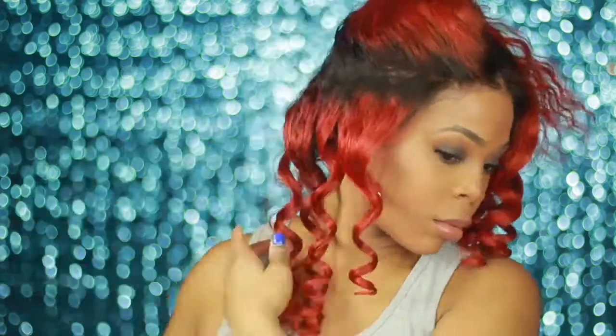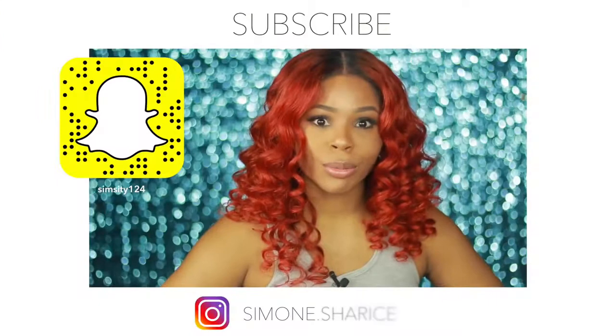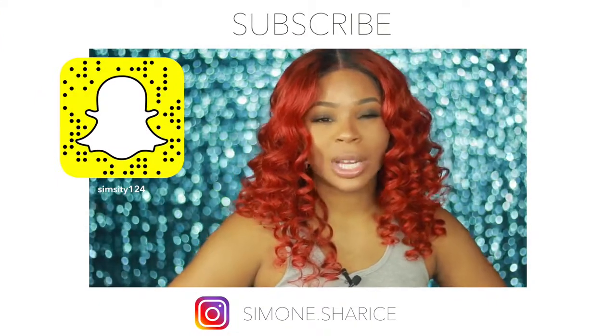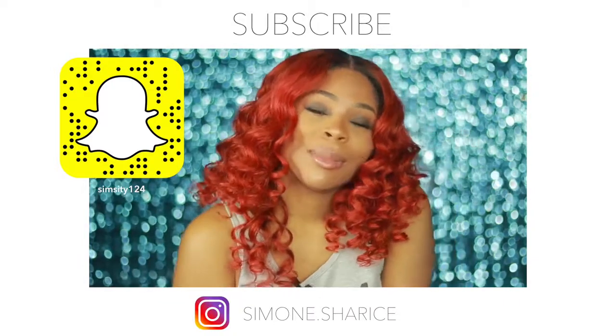I'm going to go ahead and curl my hair with this curling wand. Thank you guys for watching this video — I love the hair! This texture is more of a wave, which makes it more manageable. It's 180 density, so let me know your thoughts down below.